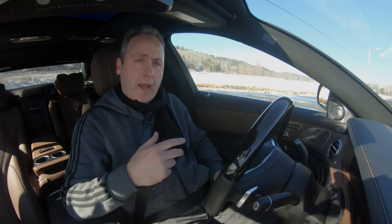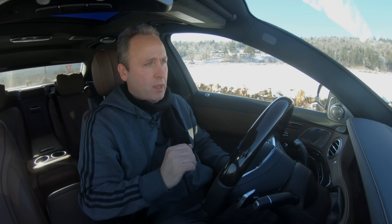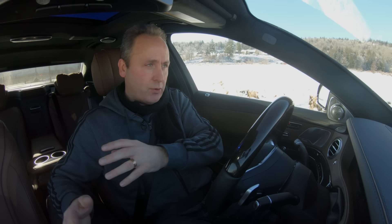Now we're going to check the 4MATIC system and how it does with uneven traction. I'm lining up on this straight road — on the right, I'm going to have two tires on slushy ice, and on the left side, I'm on wet pavement. So I should have more grip on one side and less on the other. We're going to do a full-speed, wide-open throttle launch.